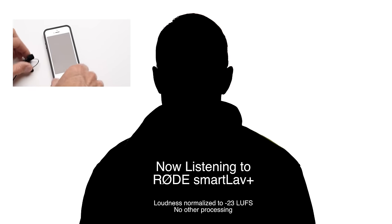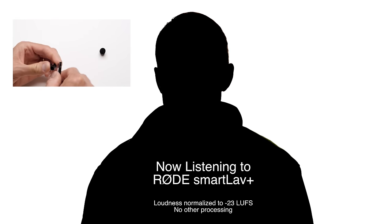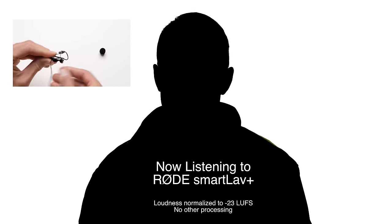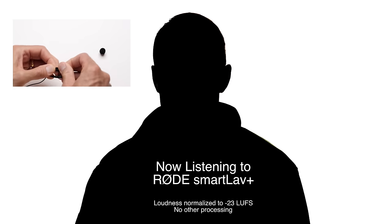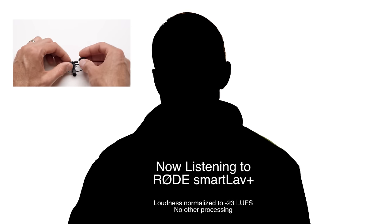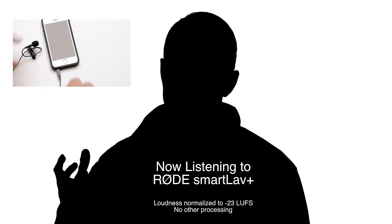There are some great things about the SmartLav Plus. While it is the most expensive of the three that we're listening to here today, it actually has some what I would consider more professional features. The cable is very, very thin, so it's easy to hide under clothing if you need to do that. The capsule is smallest of the three that we're looking at today. The foam wind cover actually has a little rubber fitting at the bottom, which makes it stay on the capsule much better and get better coverage. The clip that it comes with is not only reversible, but also has a retaining clip so that you can actually put a strain relief loop in the cable and attach it to the clip. So with all that, this is what the Rode SmartLav Plus sounds like.